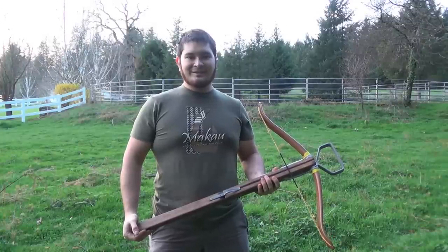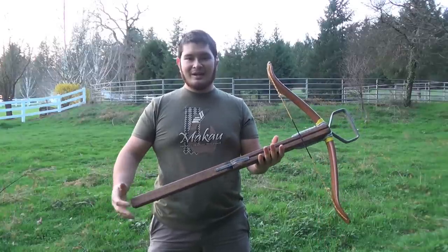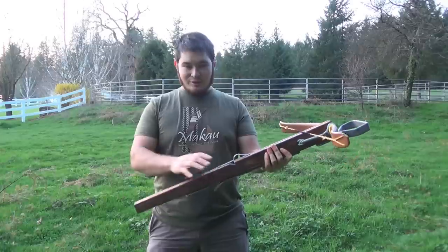Hey fellow Backyard Boyers, Nick here. Today I wanted to show this new crossbow to you guys. I've been getting a lot of questions about crossbows and a lot of requests to do another crossbow video, so I figured I'd show this to you guys.